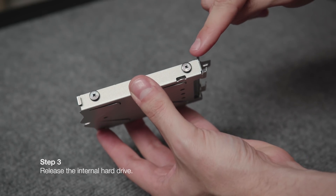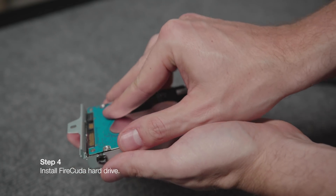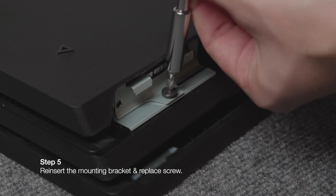Next, remove the four screws from the mounting bracket, releasing the internal hard drive. Swap in your new FireCuda hard drive and replace those screws. Reinsert the mounting bracket and replace the last screw that holds the mounting bracket in place.